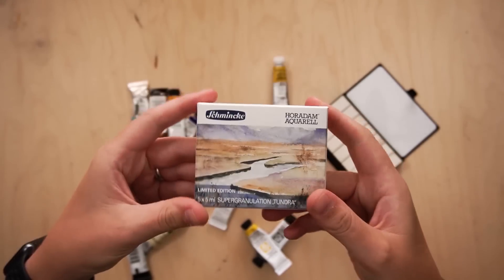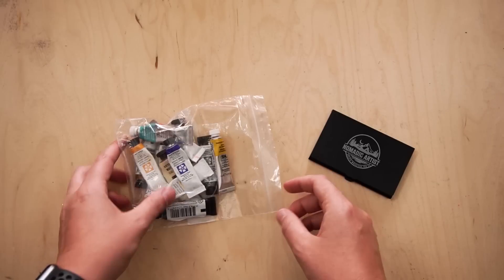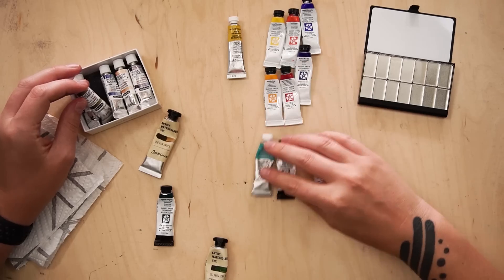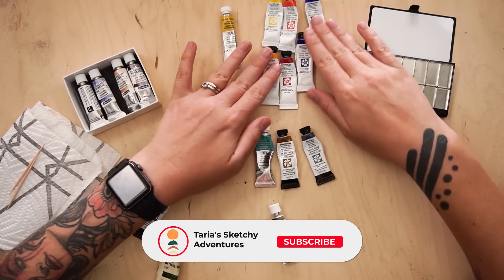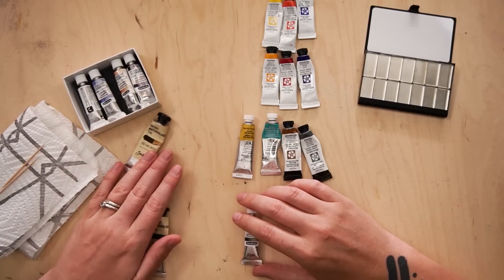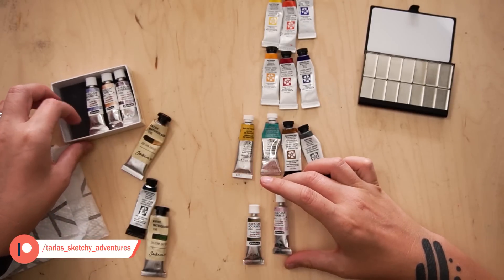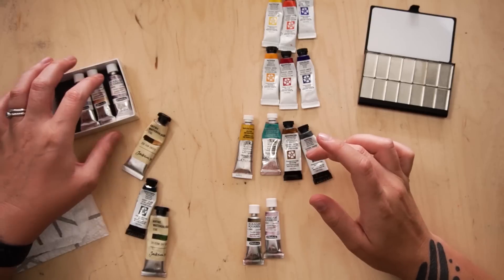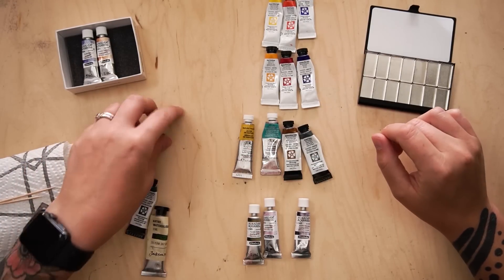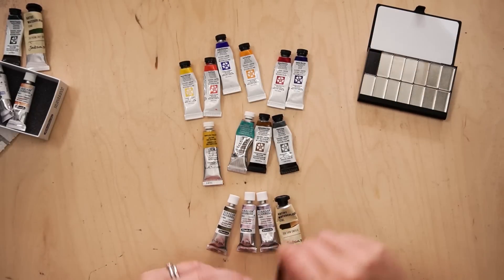I grabbed this old salad tub that houses my miscellaneous collection of paints and hunted for some watercolor tubes to fill my palette. For the last few years I've pretty much exclusively used my White Knights watercolor set, but I do have various tubes lying around from trying out different brands — such as the Daniel Smith essential set, some miscellaneous colors I bought before travelling to Iran in 2018, and the Schmincke Supergranulating Tundra set. Once I decided on 14 colors, I started filling up the pans.